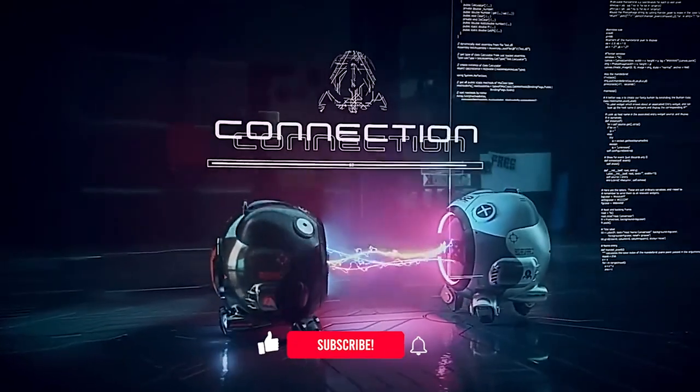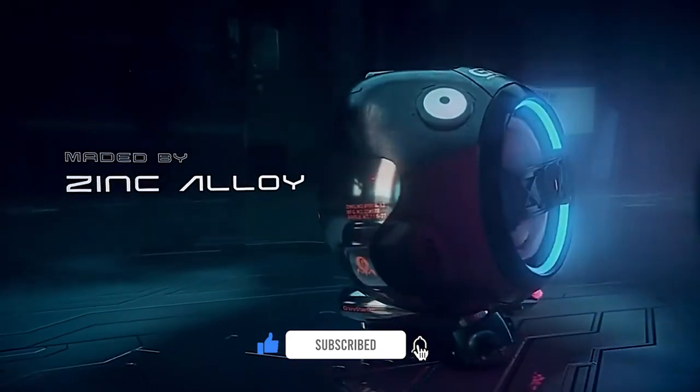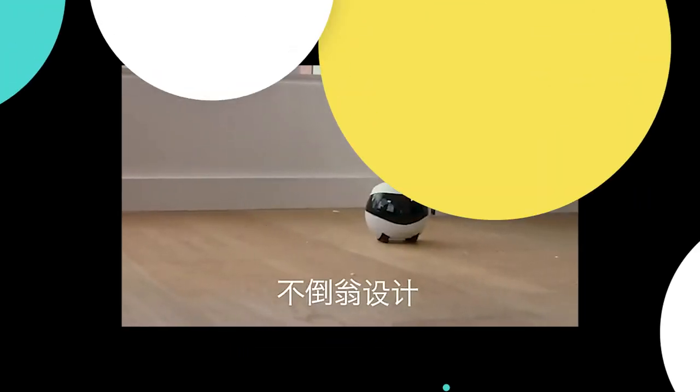Hey, what's up guys! Today we are looking at a new very cool video. Before we go to the video, make sure you are subscribed to the channel and leave a comment saying 'I'm subscribed.' We are trying our best to personally reply to your comments. Let's go.